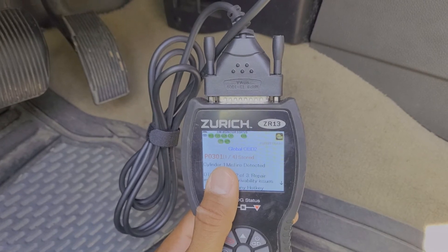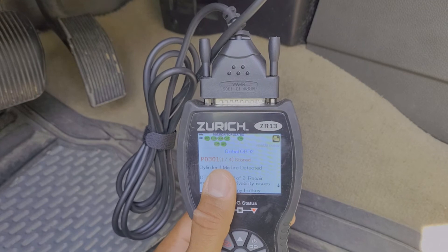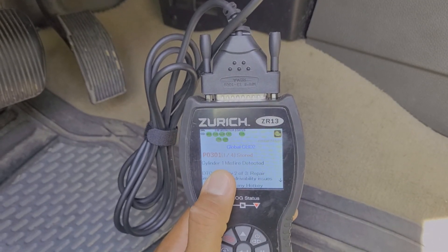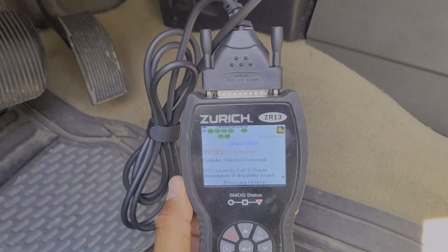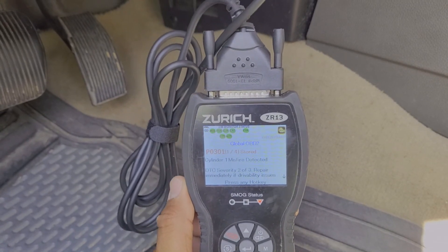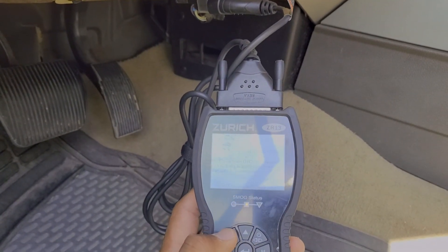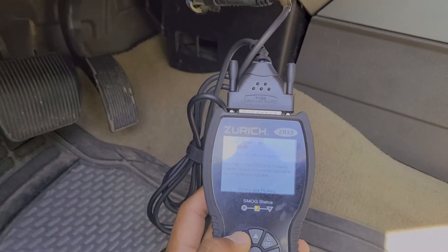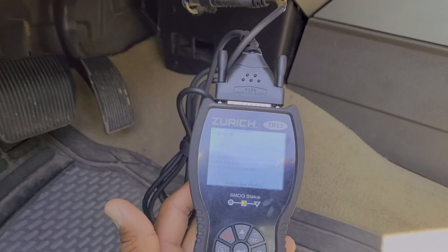It could be from a bad spark plug, whether it's just fouled out or whether it's just old and time to change it. Otherwise, the coil pack itself may have gone bad. There are a few reasons why cylinder one might be misfiring, but thankfully with this OBD2 scanner that gives me a little bit more information so I can do a little more research and try to get this problem solved. This big red button here allows me to actually clear out that code from my engine if I'm just tired of seeing the check engine light. But just because you clear the code, the problem doesn't actually go away. So you want to get that resolved.